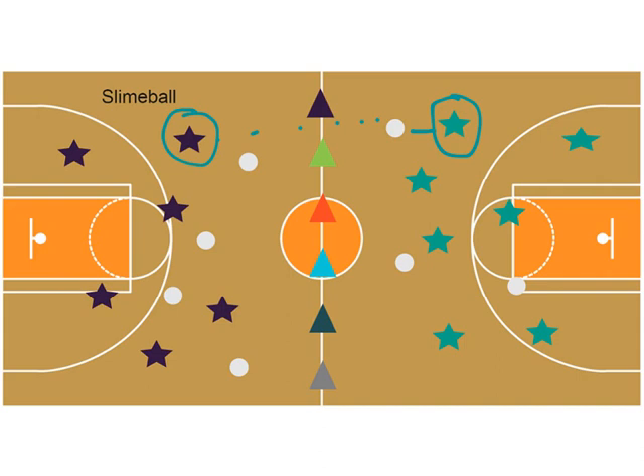With older kids, when I blow the whistle, if there are more slime balls on one side, that team wins. But for K to first graders, it's just keep on kicking. And that's how I got this game. I will have the instructions on the game on my blog. Thanks.